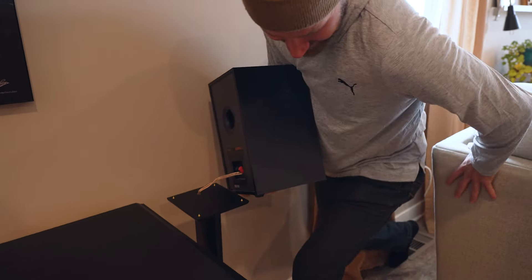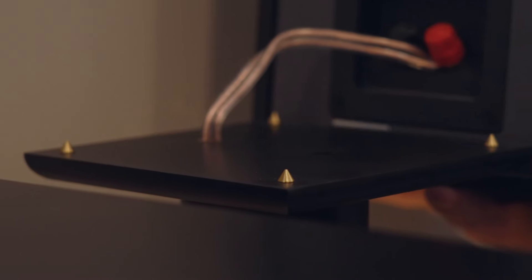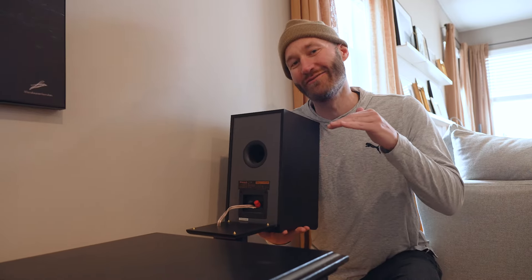Check out these pretty little brass studs. They isolate the sound from your speaker stands to make sure you're only getting good vibrations.